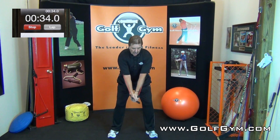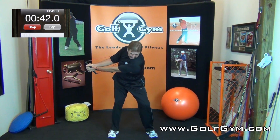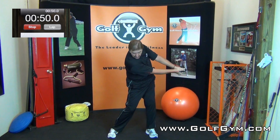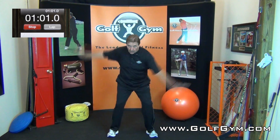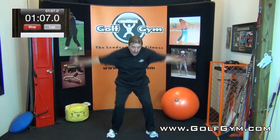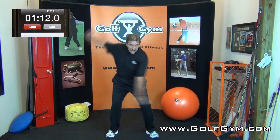Get in a really good golf posture and go ahead and take it back as far as you can, holding your shoulder down — three, four, five, six, seven, eight, nine, ten. Come through and hold — one, two, three, drop in the right shoulder, four, five, six, seven, eight, nine, ten. Back to center. Rotate around your spine keeping your head still — five, six, seven, eight, nine, ten.